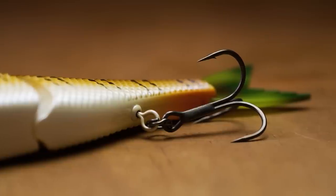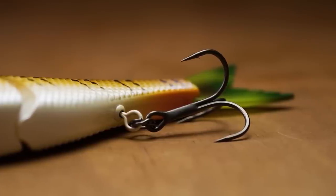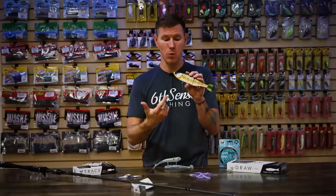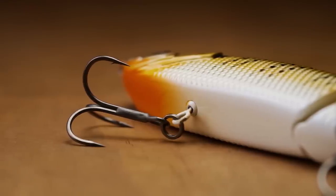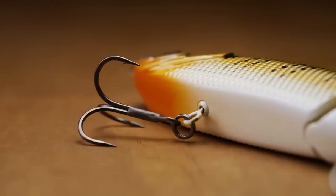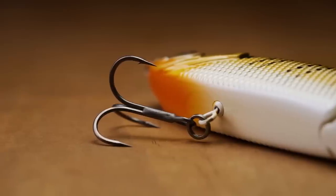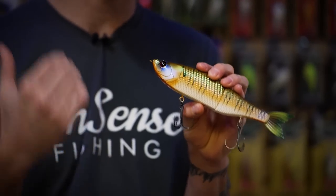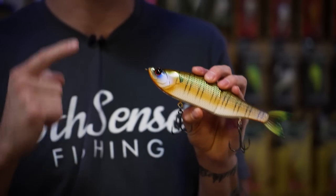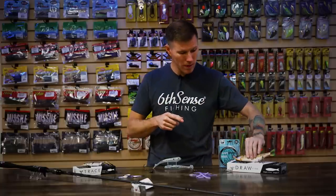So not only do you get that great action and great looks, you get an acoustic layer of attraction to draw more fish in. And with glide baits, you may not get a ton of bites, so it's really important to capitalize on those fish that do attack. Sixth Sense hooked us up with premium hardware — EWG round bend treble hooks with a nano coating for lightning quick penetration. As we transition into winter, bass mouths get harder, so that nano coating is going to sail right through. These premium hooks also hang from swinging hook hangers, so the hooks move with the fish and don't give them the leverage to throw the bait.